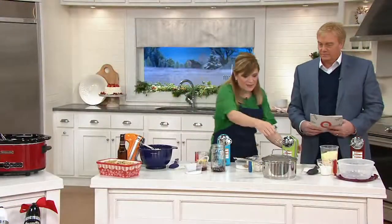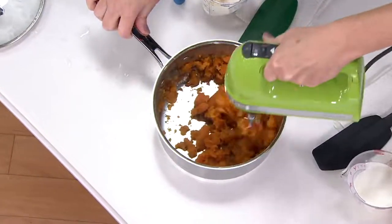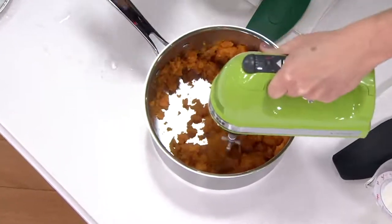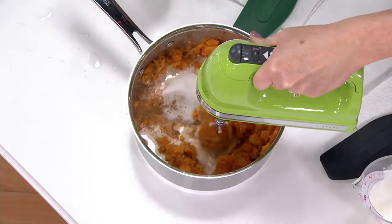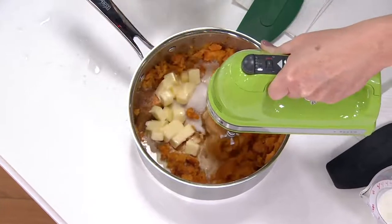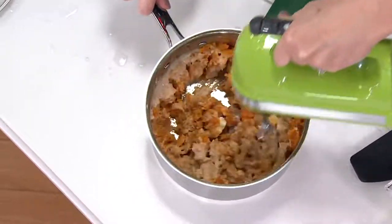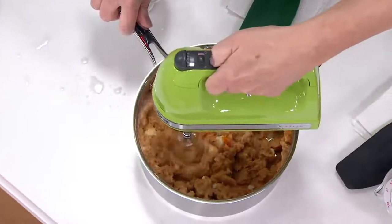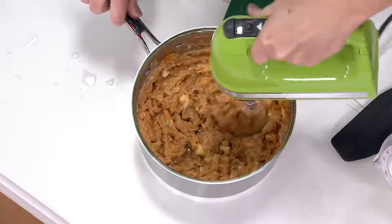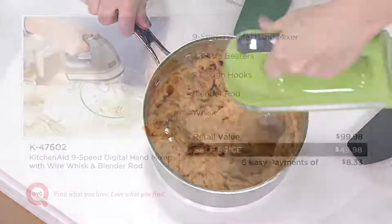Let's do potatoes — everybody loves potatoes. Here's sweet potatoes right in the pot. You cook them and mash them right in the pot, saving you on dishes. It's easy and handy — add in your ingredients and you're good to go. We do this on Thanksgiving with a much bigger pot. Pick up the value, Tina. $99 retail value, we have it at a sale price — and that sale price will not last.